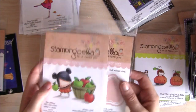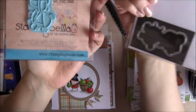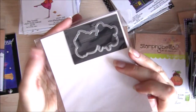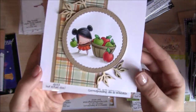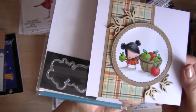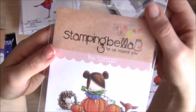Then we have the Little Bits Full Collection Apple Picking — just adorable. And here is the card that I made with her. As you can see, she's a nice size, not too big, not too small.